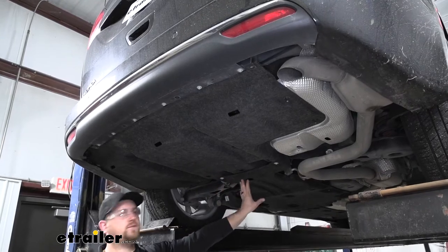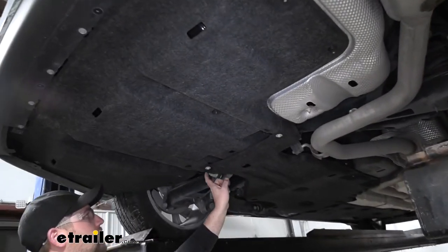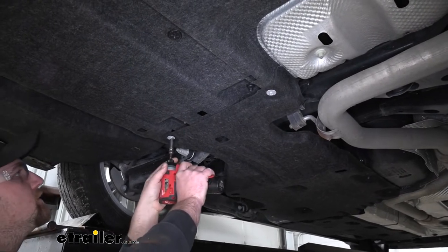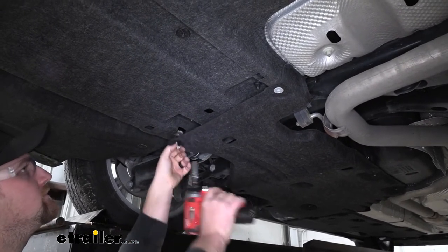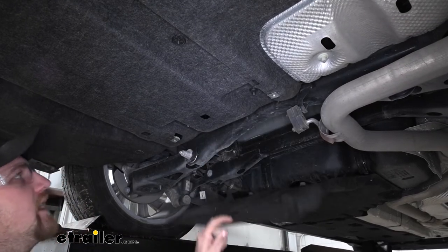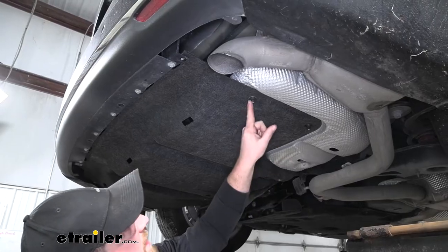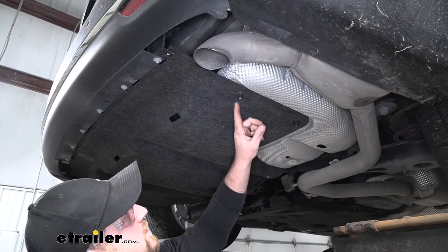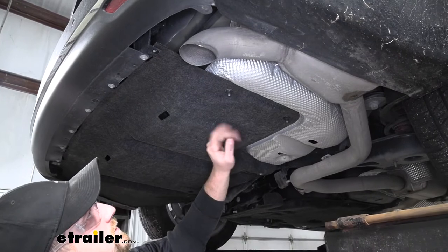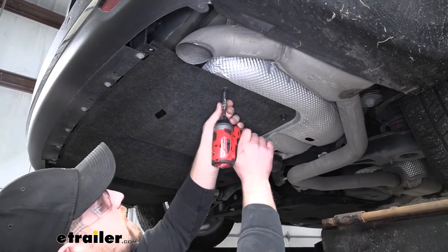Here in the center, moving closer to the front of our Pacifica, we're going to have two 10 millimeter bolts to remove. We can pull that down out of the way. We're also going to have seven plastic 10 millimeter nuts throughout the bottom of our underbody panel, so we'll go ahead and take those out now.